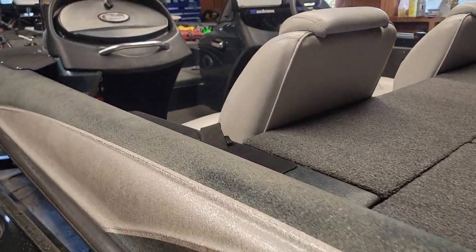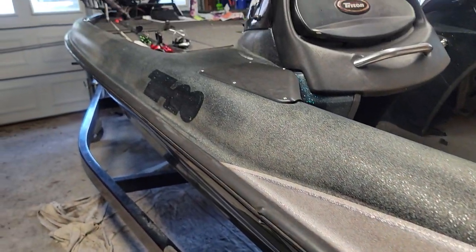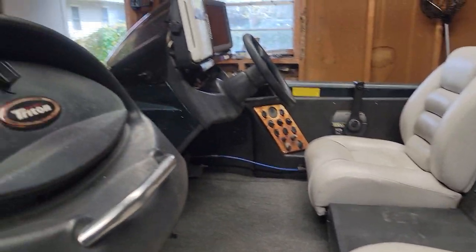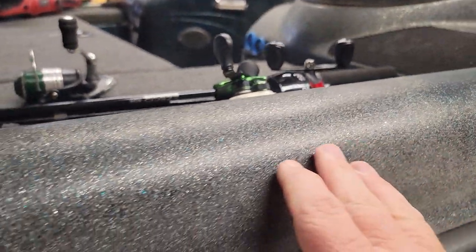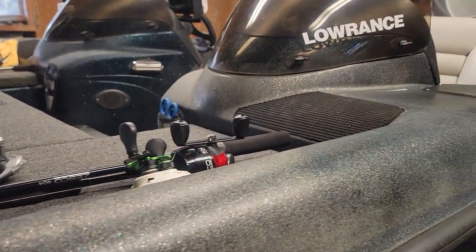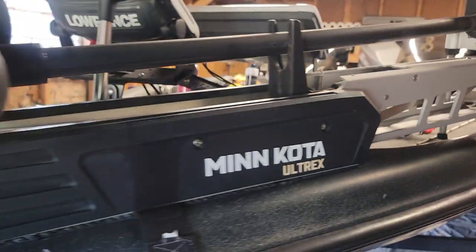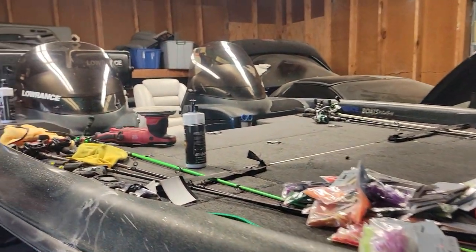This side is a little worse than the other — see, it's pretty bad right there. Well, if you have any advice I would greatly appreciate it. Thank y'all very much.